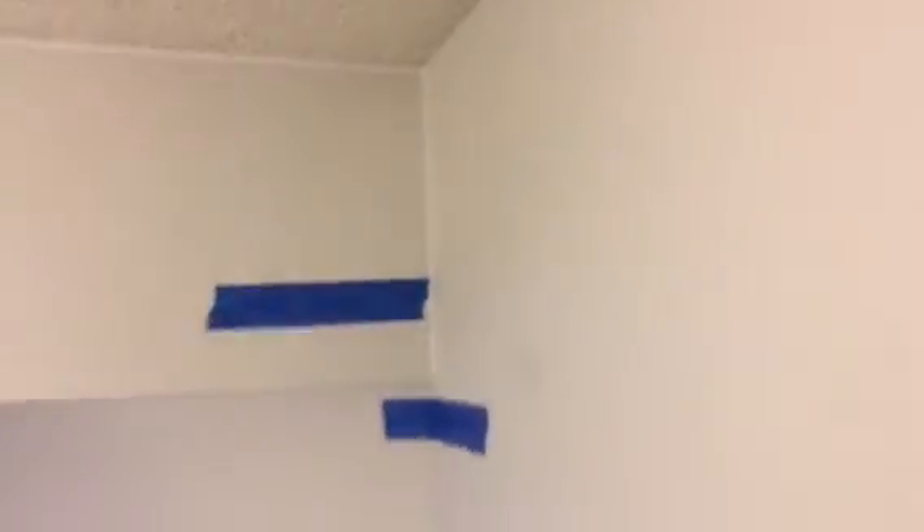These walls have been recently retextured. There was wallpaper on all of these walls; the wallpaper has been removed. The walls have been primed with an oil-based enamel primer. You can go look at our other videos to see all the prep work.